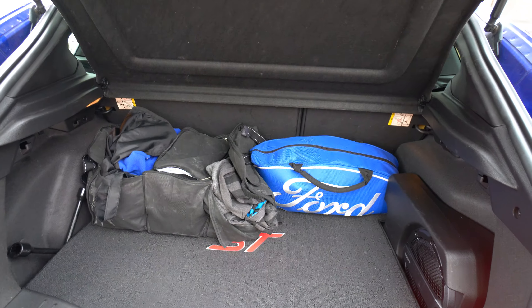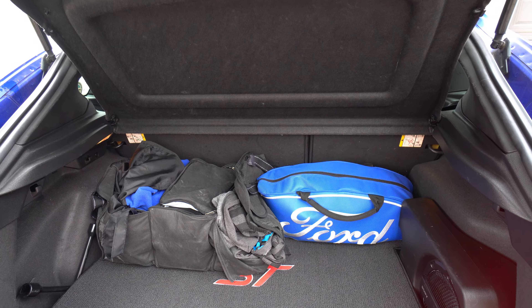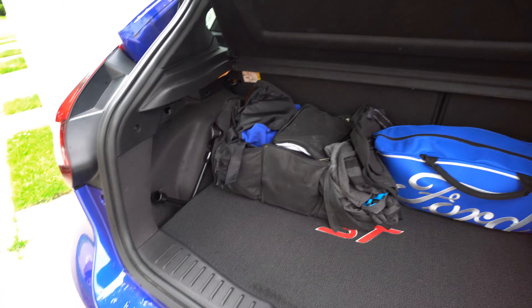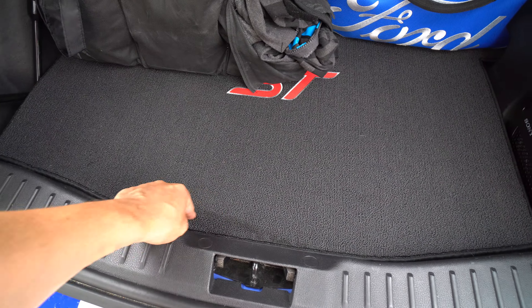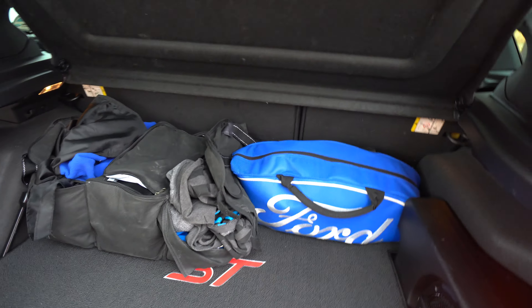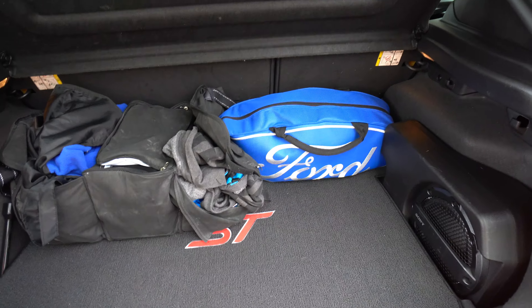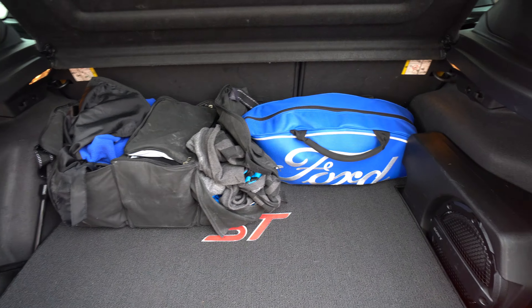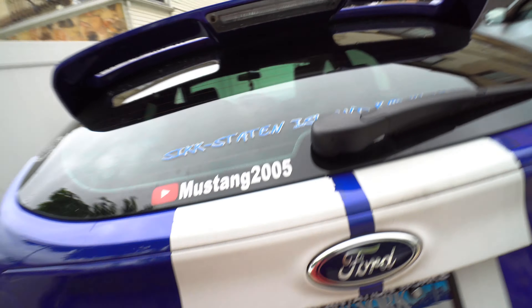Here's the trunk. The seats fold all the way down and you have plenty of space — just like an SUV. This is my custom mat, got a little dirty over here unfortunately. I don't really remember where I got any of the stuff you see in here, so I can't tell you. That's the trunk, and I guess the only thing left to do is start it.